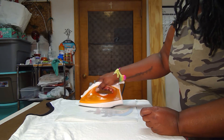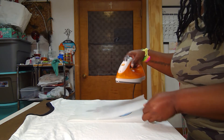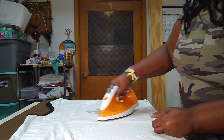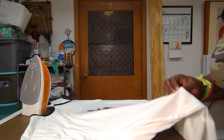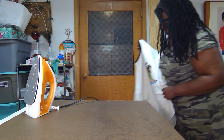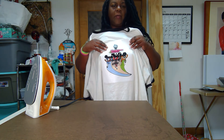I'm going to get this little corner here. There you have it — it's a t-shirt with a design on it. Now you want to hand wash this.